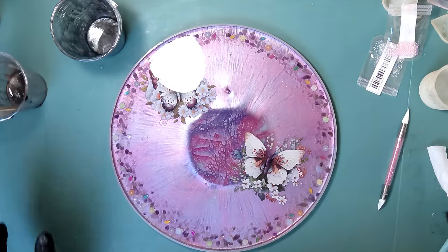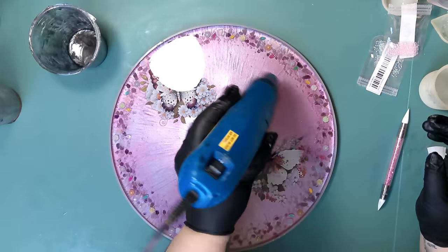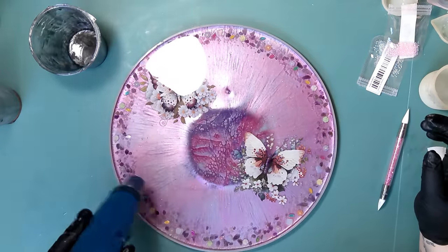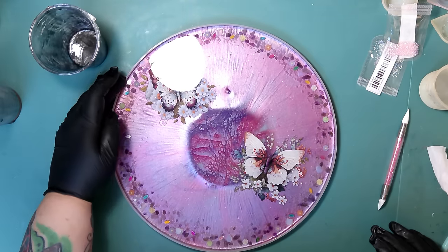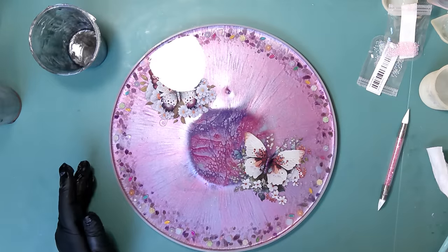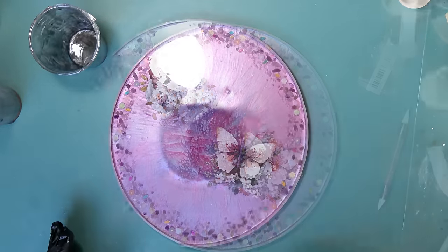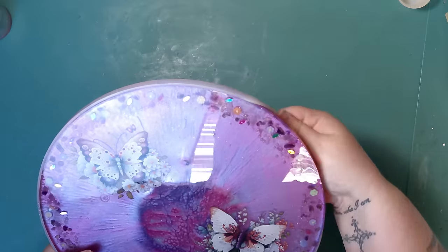Getting rid of the last bit of resin, hitting it with the heat gun one last time, and we're going to let this cure. I can't wait to demold it and see what it really looks like — and see how bad that pimple is on the other side that I'll have to fix. But we'll let it cure and see.